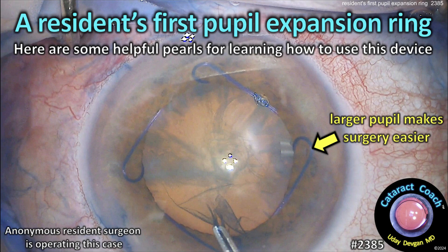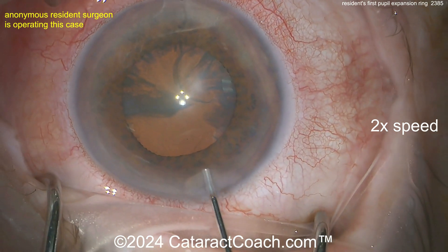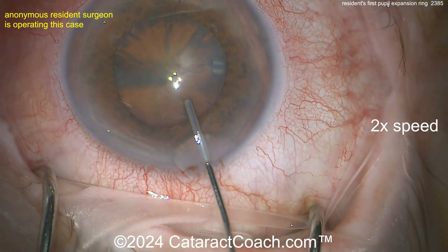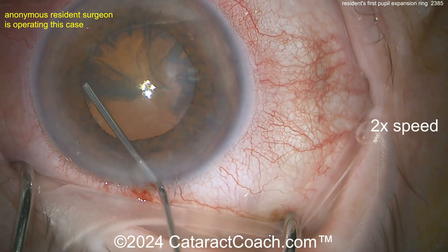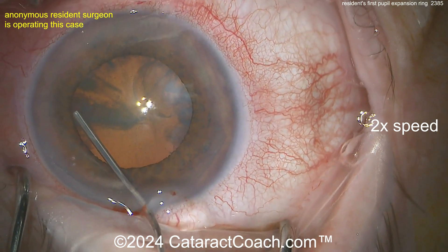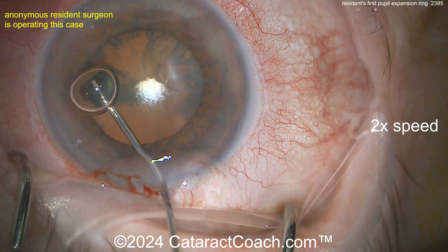CataractCoach.com — a resident's first pupil expansion ring. Here are some helpful pearls for learning how to use this device. A larger pupil is helpful; if you look at this pupil you might think you don't even need a pupil expansion ring — of course you don't if you're an experienced surgeon, but if you're a beginning surgeon it's good and helpful to learn how to use all these devices.